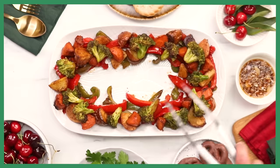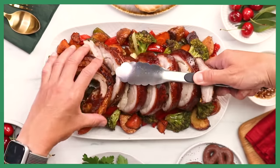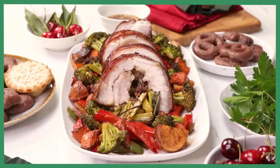Time to plate up. Today I've made this sort of wreath of roasted veggies, which I've glazed with my own adobo butter. Voila! It looks very, very exciting, very delicious and very Christmassy. Let's dig in.